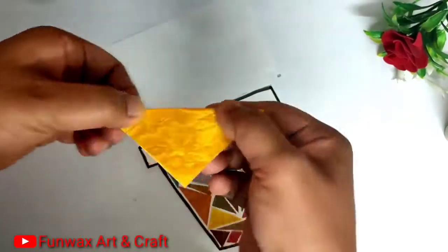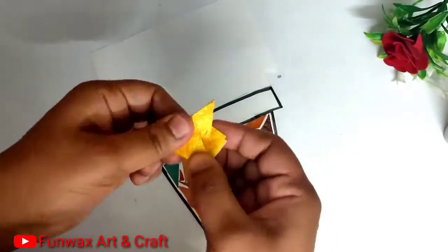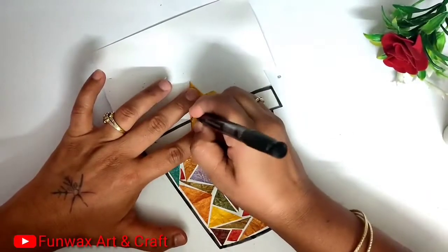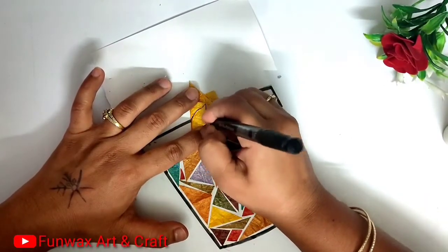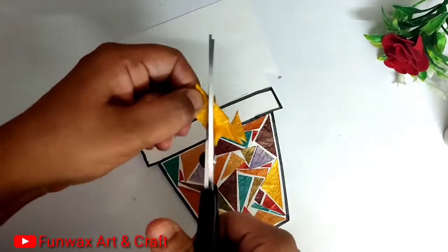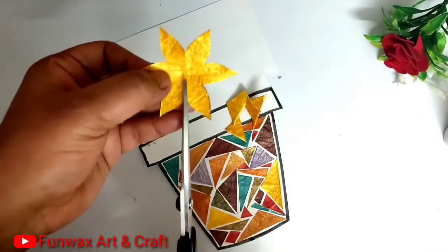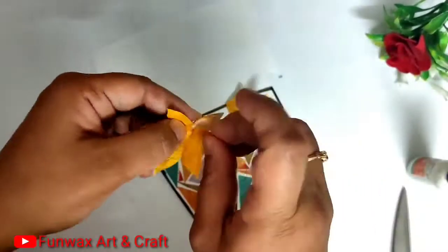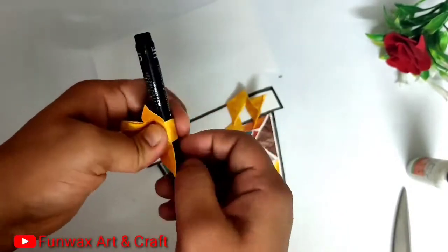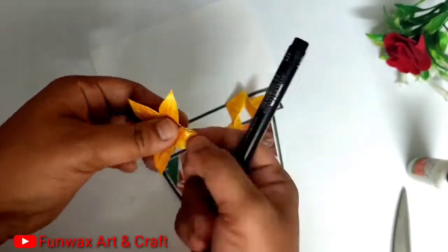Once that is ready, we have to make flowers. For flowers, I have taken a square paper, folding it into a petal shape and cutting it so I will get a six-petal flower. When I open it, it has six petals — I cut out one edge and paste one petal over the other so my flower is ready. I just turn the petals using a pen or pencil and it gets a 3D look.